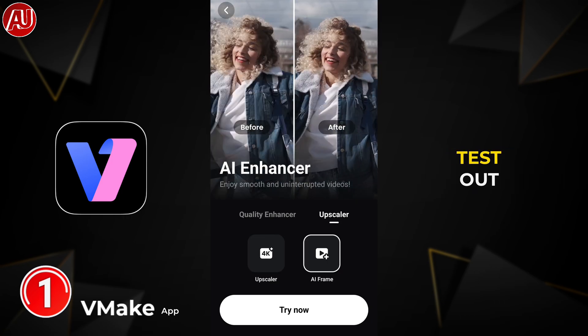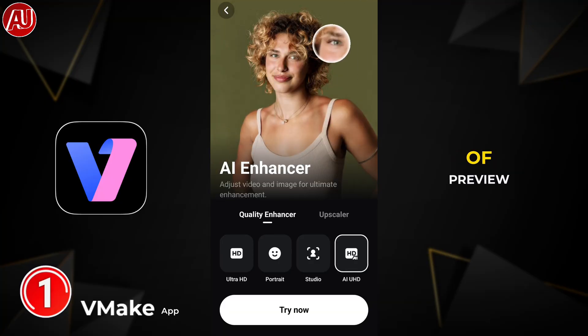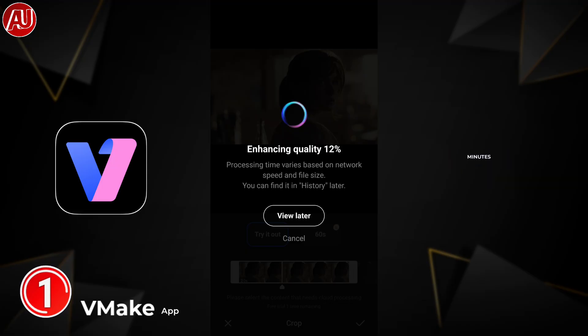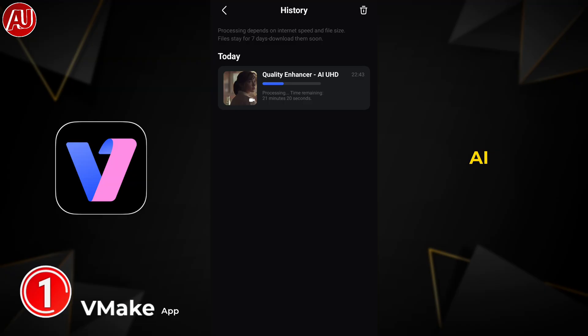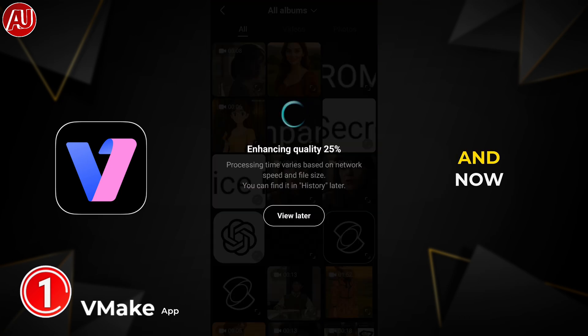Right now I'm going to test out AI Ultra 80. As you can see, we have only two seconds of preview available as a trial. This will take some time for processing — click on 'View Later.' It takes almost 21 minutes. This is credit-based; credits and subscription are separate in this app. For the AI Ultra 80 model, I also tried out the Portrait model.